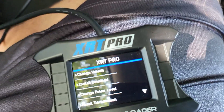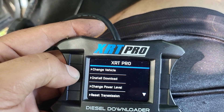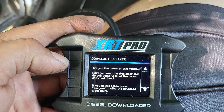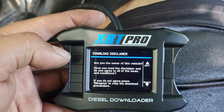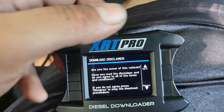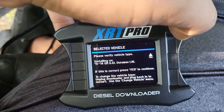Alright, so we're ready to do it and we're going to install the download. 'Are you the owner of this vehicle?' — Yes. 'Have you already declared and agreed to all the terms and conditions?' — Yes. So this is kind of like a touch button 'I agree.'